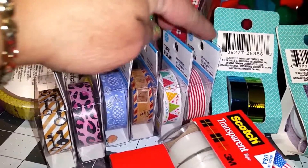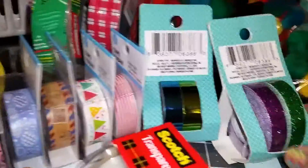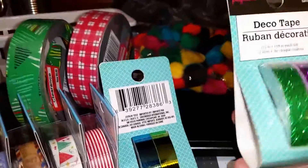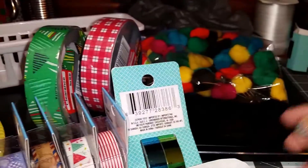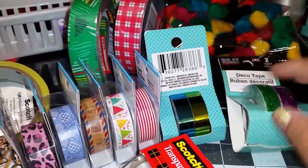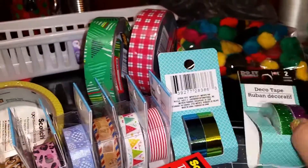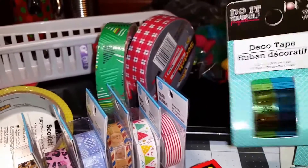All of them are a dollar, of course — one, two, three, four, five, six washi tapes. And these are deco tape — there are two rolls in each packet and it was a dollar, same with this one.